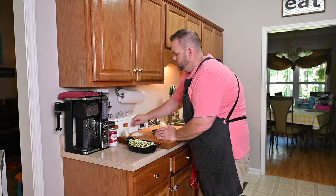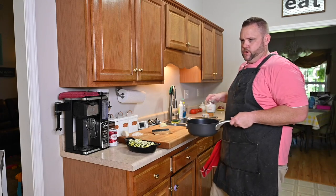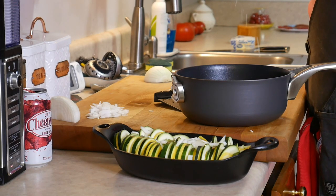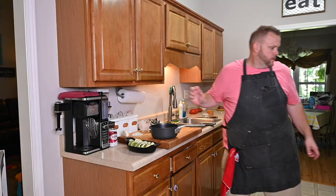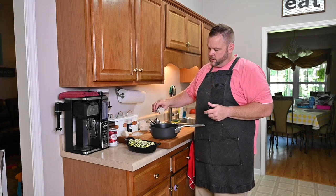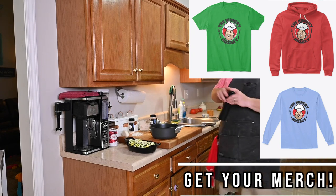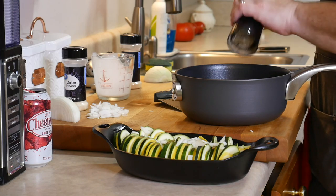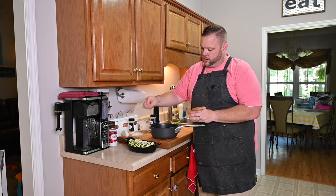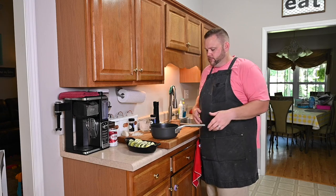Now for the sauce: I've got about two tablespoons of butter, about three-quarters cup of heavy whipping cream, a dash of onion powder, a dash of garlic powder — that's probably about a quarter teaspoon each — and a little salt and pepper. You also want to put a little bit of salt over your vegetables right here to start sweating those out — they need to sweat.